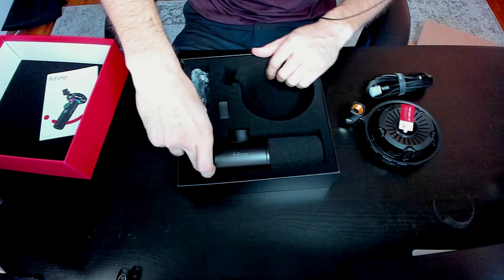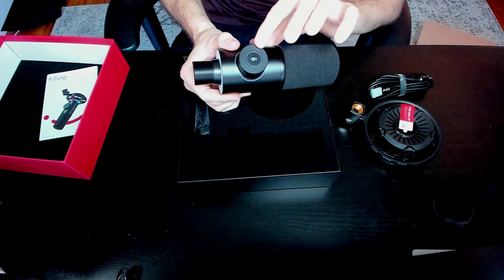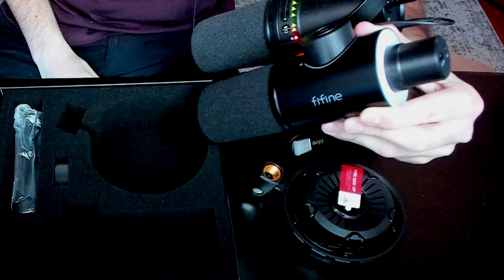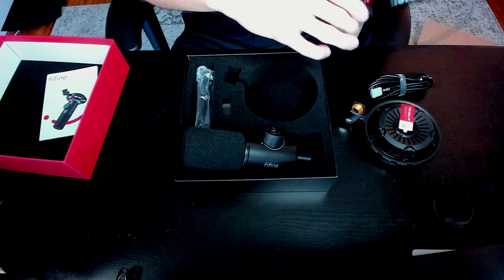We have a USB-C to USB-A cable, which is awesome. And then we have the microphone itself, which looks super nice. I'm extremely excited about this microphone because it's got the RGB lights right here. It also has lights for the gain. The gain dial is massive — look at how big that is compared to my hand. Right now I'm recording this unboxing on the Shure, and they almost look identical in size, look, and feel.